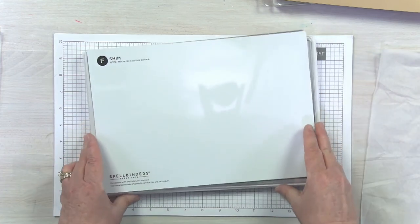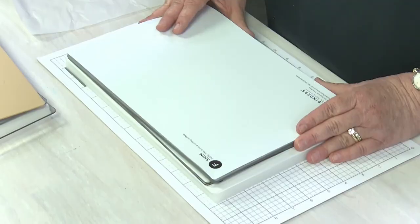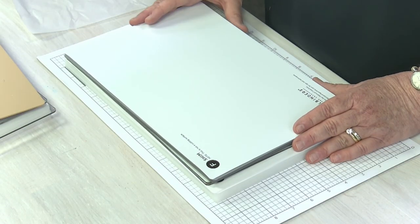Be sure to check out all of our videos in the die cutting series. We're going to walk you through all the basics of die cutting and embossing using both the Universal Plate System and the original system too. Definitely check out our video library and we'll walk you through all of those and show you some fun projects too. See you then.